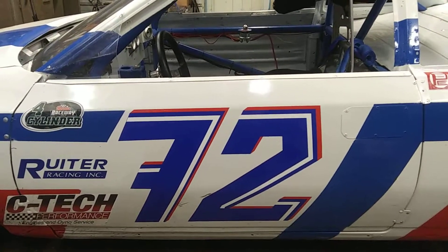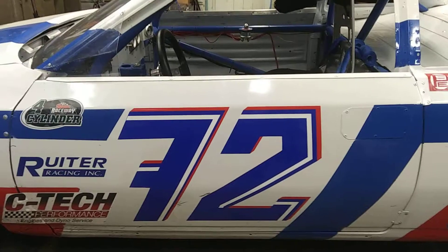Hello, everybody. This is Triple T or Too Many Toyotas. I'm back after a very long hiatus because I've been pretty busy around here.